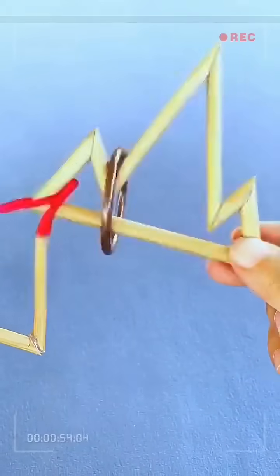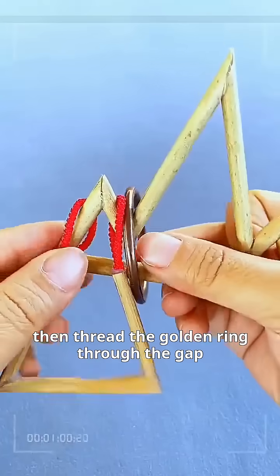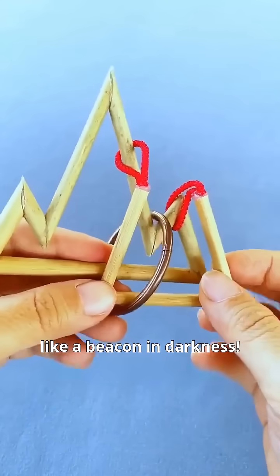The key lies in the overlooked triangular ring. Slide it to the top, flip it over, then thread the golden ring through the gap. Behold, a magical passage appears, like a beacon in darkness.